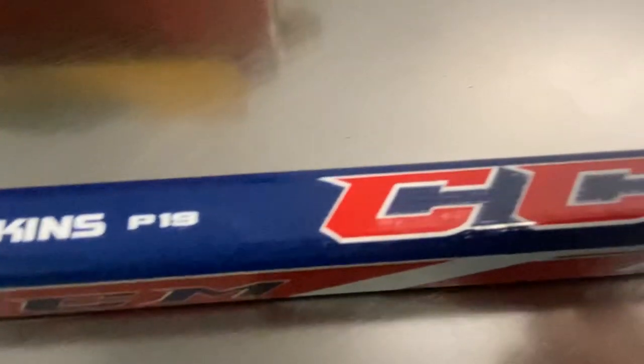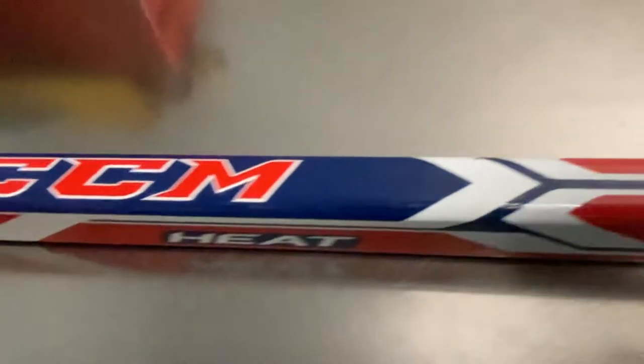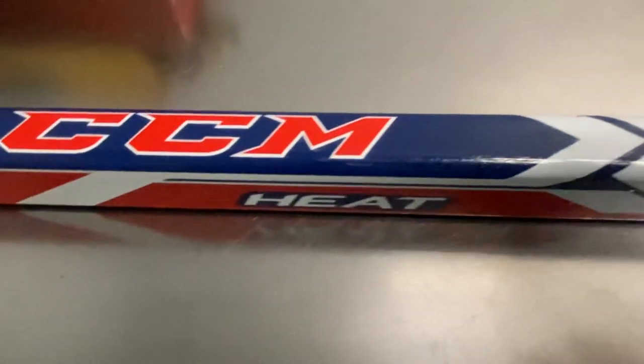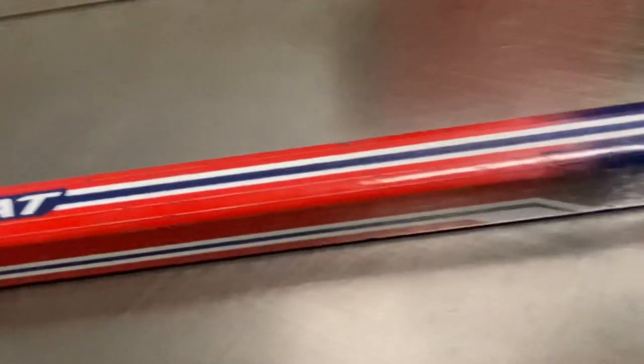I'm not sure if they make this in a graphite one piece. P19 kind of sounds like Bauer to me, but I know CCM maybe is using the same patterns as Bauer. I'm not sure.